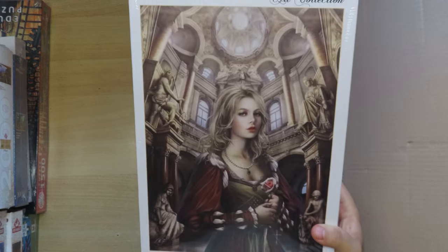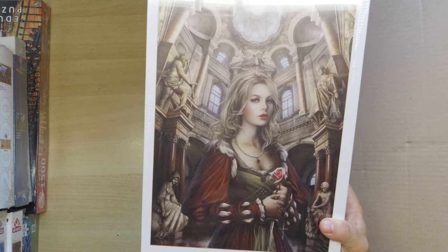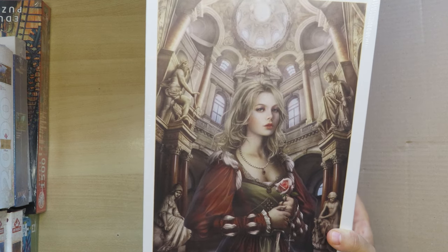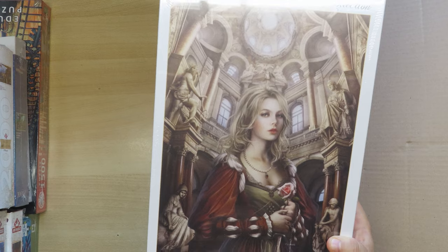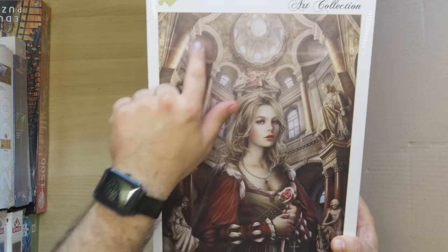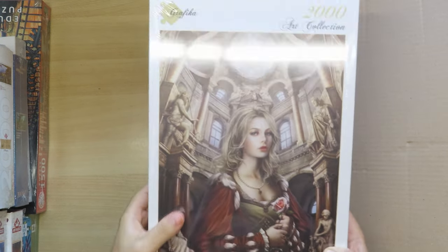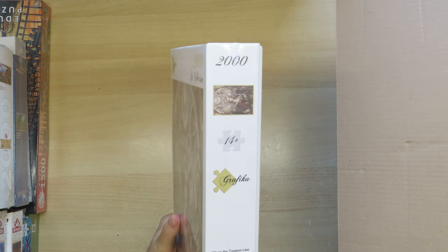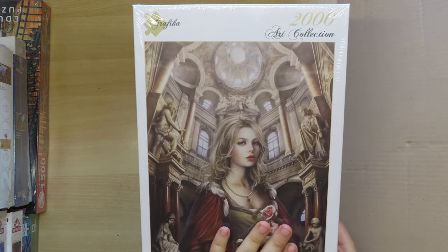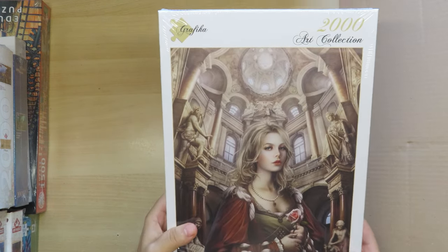This one is heavier — it's 2000 pieces. It's a picture of a girl with a beautiful dome behind her. It's from Chris Ortega. I have bought a few from Chris Ortega. It's funny that the camera focuses on the face — it seems to recognize that it's a face.